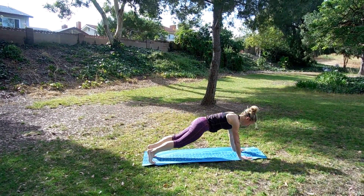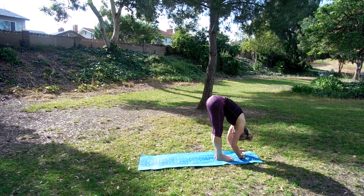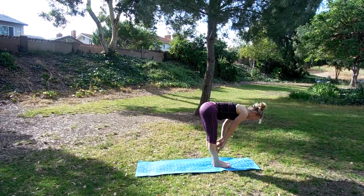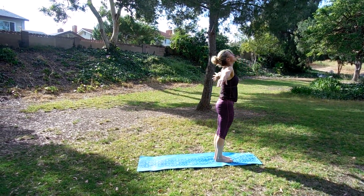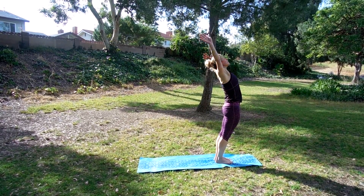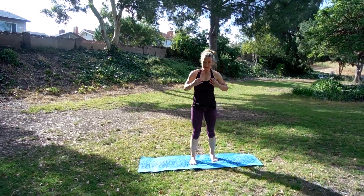We're going to come forward to plank, walk it up. We're going to stand up. Let yourself fall forward. Halfway raise, lengthen. Exhale, fall forward. Inhale, roll up. We have people yelling in the background today. Let's try a new pose we've not done called Eagle.